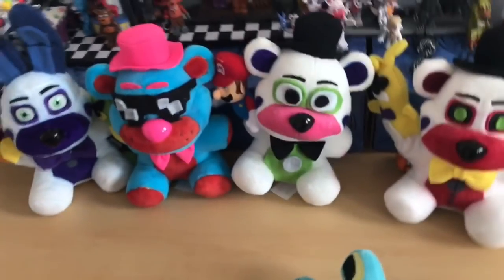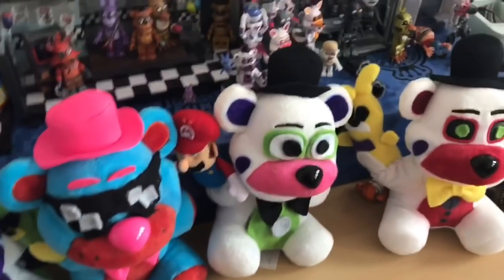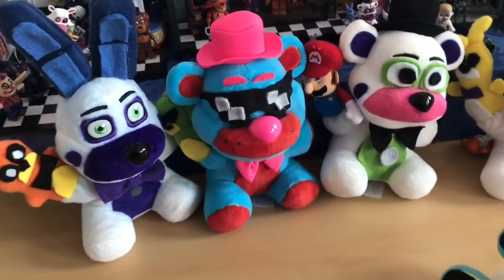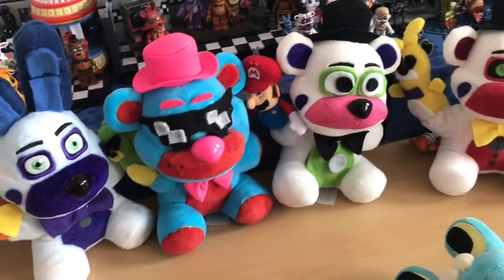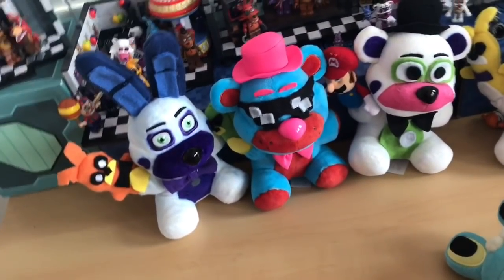I'll probably do Plushie Productions too — I'll just do all the big people and the cool people everyone knows, and then start doing fans after that and take nominations. But let's not talk too much about that because we're not there yet. Tell me what you guys think of these four so far — I think they're really awesome. Thanks for watching, I'll see you guys in the next video!